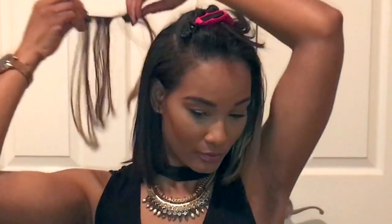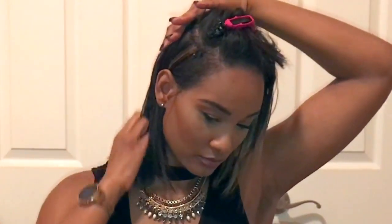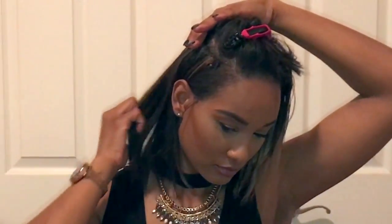My next extension is a highlighted piece that has more brown in it than blonde, but it has some nice blonde peek-a-boos in it. I'm going to place that one on the other side of my head, about where I put the ombre piece on the opposite side — again, about three fingers above the ear where the head starts to round off. I'm starting it on the opposite side from my other extensions.